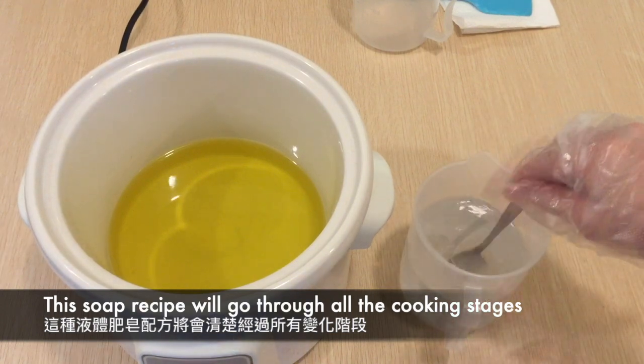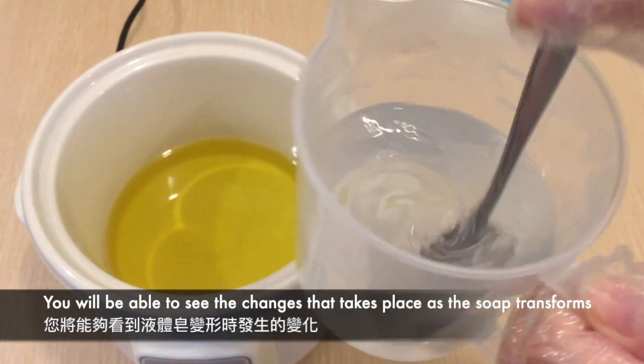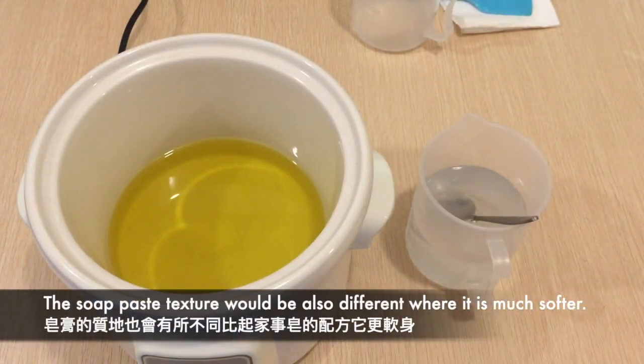This soap recipe will go through all the cooking stages and you'll be able to see the changes that take place when the soap transforms. The soap paste texture will also be different — it is much softer.